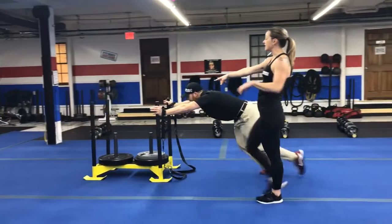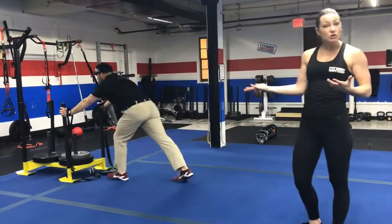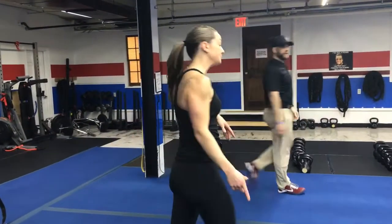Then put those handles of the TRX around your wrist and push the sled all the way back. You should have time to go again, so then you'll go again. Leave that sled wherever it is when we call time.